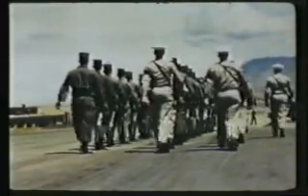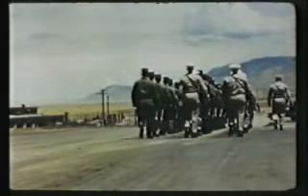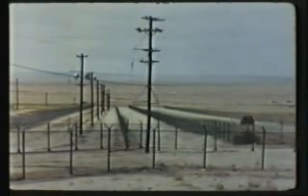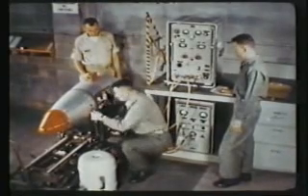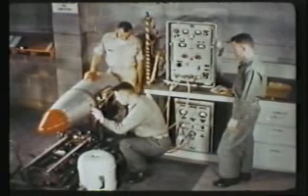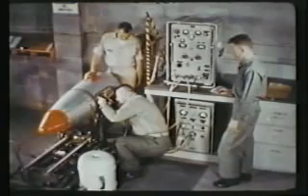A large segment of the organization's manpower is assigned to the task of providing security for the area. Patrols must be maintained around and within the multi-fenced perimeter. The Atomic Weapons Organization's highly trained technicians are charged with the important mission of inspection, maintenance, assembly, test, and modernization of weapons stored at the sites.